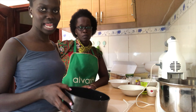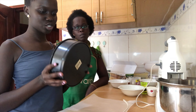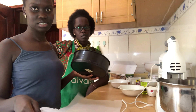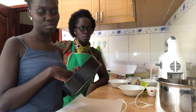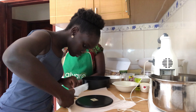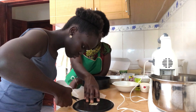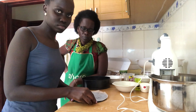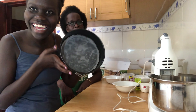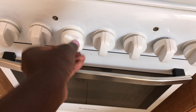Our first step is to line — we are using a 20 centimeter baking pan — with a baking paper sheet. What you first do is spread a bit of melted butter and then line the pan. Our first step is also to preheat the oven to 180 degrees Celsius.